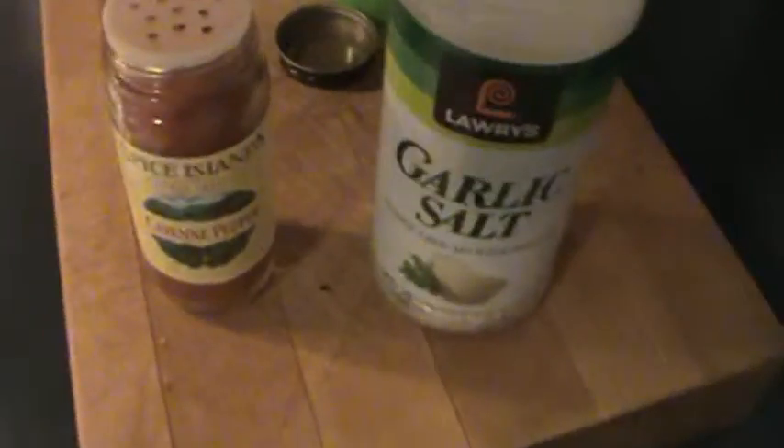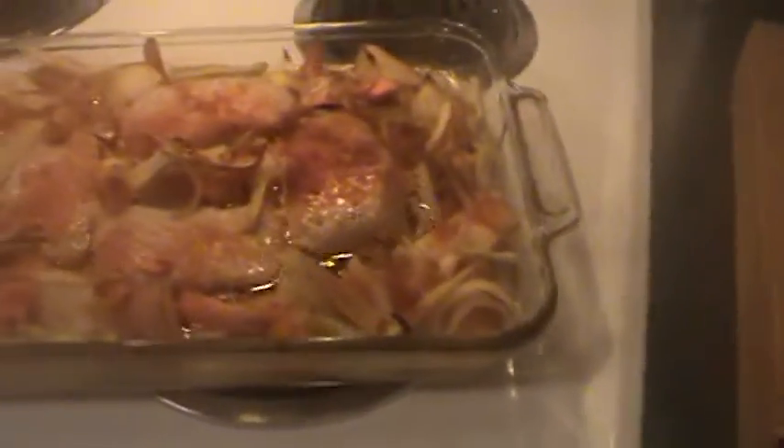Okay, so it's been about 30 minutes. Time to redo it — pull it out of here. Oh yeah. Let's see what we got here. We'll find some utensils. Oh yeah.